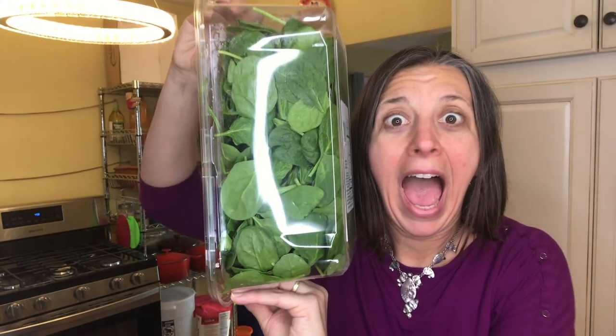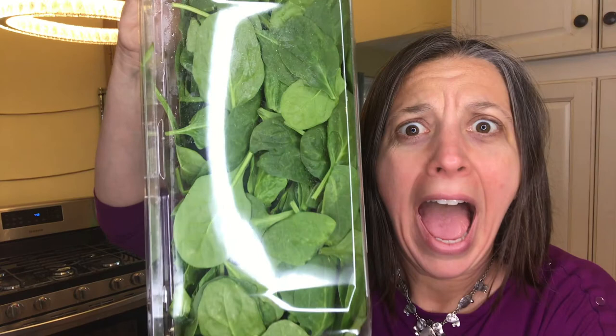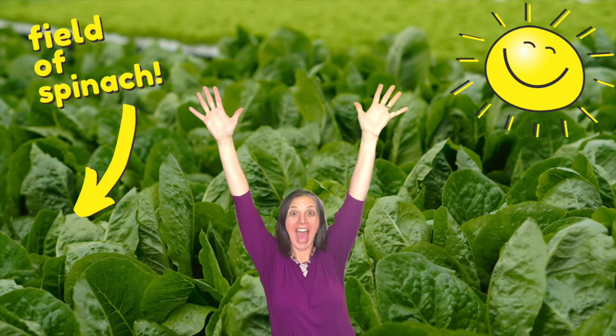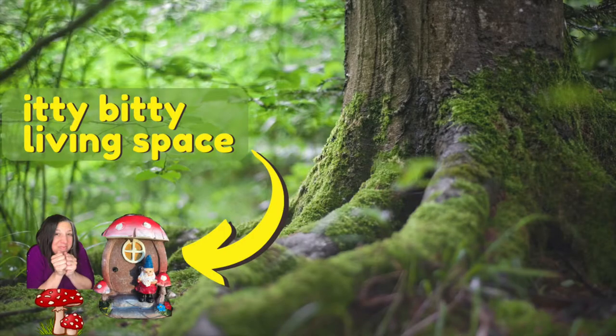Did you ever notice that when you go to the supermarket to buy spinach it comes in a really poofy bag or really big container? Then when you cook it down it magically turns into an itty bitty living space. I noticed that too!